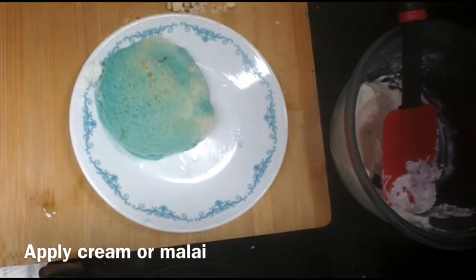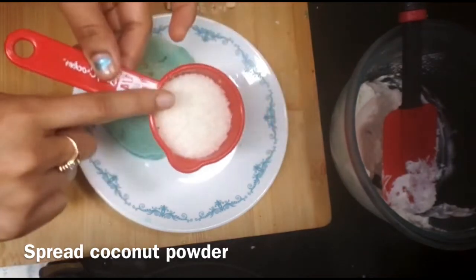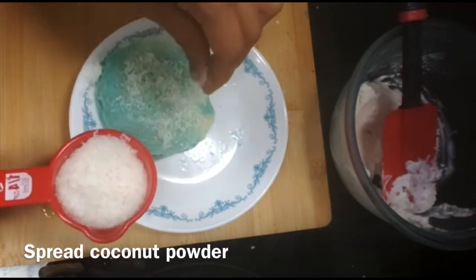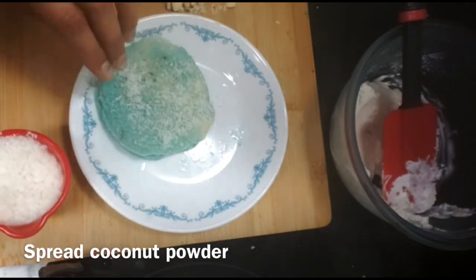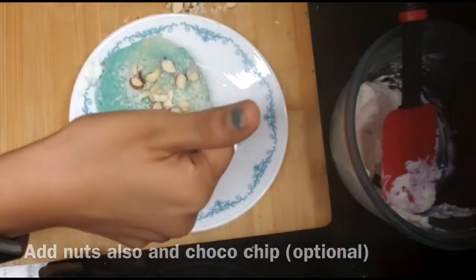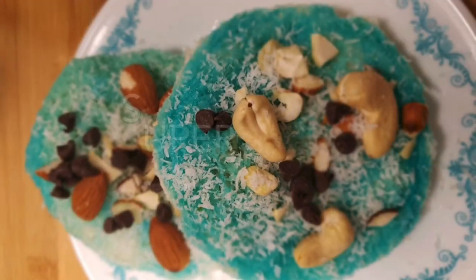Cover it. The sweet dish is ready. Now, I will garnish it with coconut powder. It is very good. I have garnished it with cut nuts and dried fruit, and I will add a little chocolate chips on top.